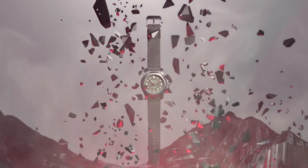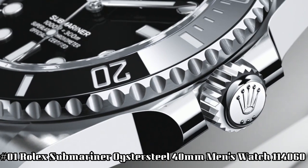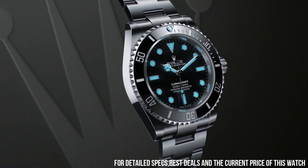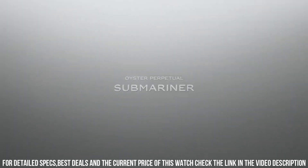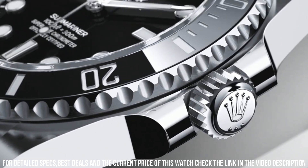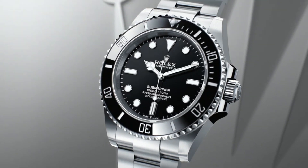Number 1: Rolex Submariner, black dial Oyster steel, 40mm men's watch, reference 114060. Polished with brushed steel case and Oyster bracelet. Self-winding automatic chronometer movement. Date feature with Cyclops lens. Swiss made. Black dial with dot hour markers. Black Cerachrom ceramic bezel insert with engraved 60-minute graduations. Instantaneous date with rapid setting. Stop seconds feature for precise time setting. COSC chronometer certified. 28,800 vibrations per hour. 31 jewels. Polished with brushed 904L Oyster steel stainless steel case and bracelet. Scratch-resistant sapphire crystal. Water resistant: 300 meters, 1,000 feet. Waterproof.